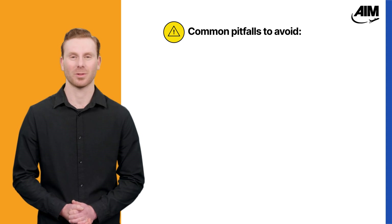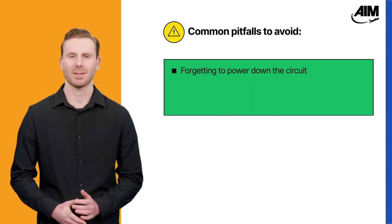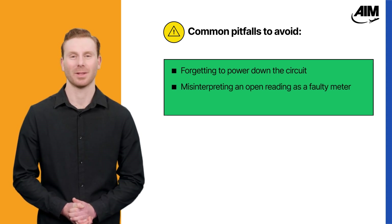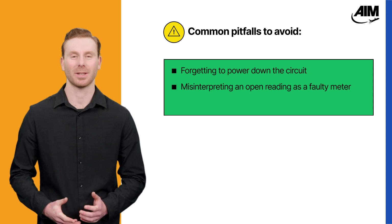Here are some common pitfalls to watch for. One is forgetting to shut off the power before testing, which can damage your meter or cause injury. Another is mistaking an open reading for a faulty meter when the problem is really in the circuit.